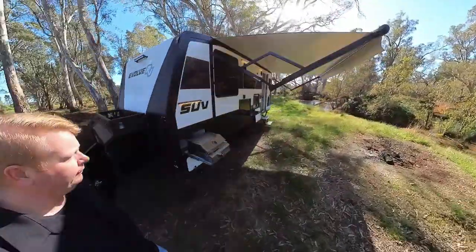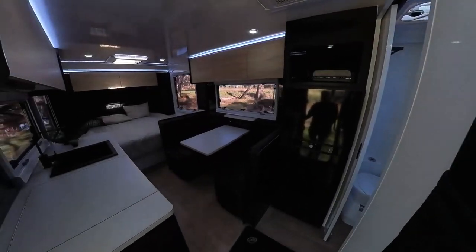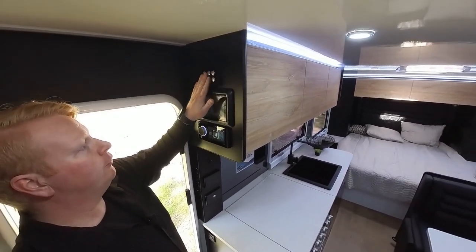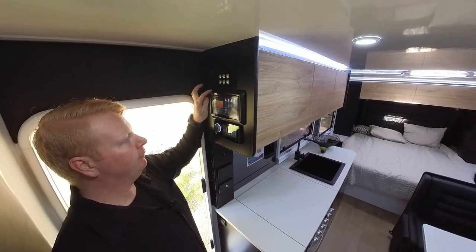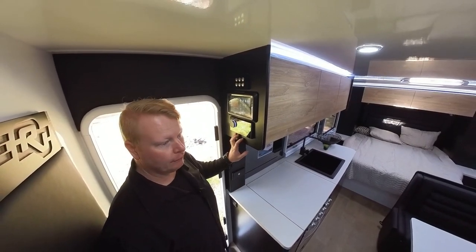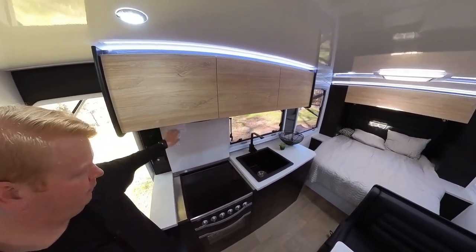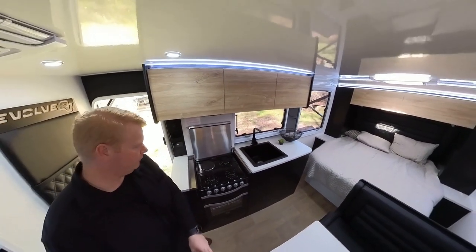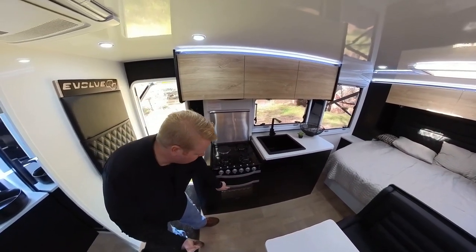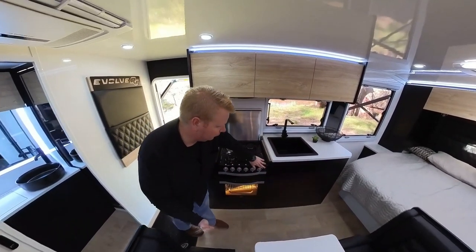And then on the inside. All of your controls are up here as well as through this touch panel. Fusion audio just here — this has Bluetooth, Wi-Fi, basically any connectivity you could want. And then you've got your stove top just here: one electric, three gas, as well as a gas grill and gas oven. The oven has a light inside as well as fan-forced operation so you can use it like a household one.